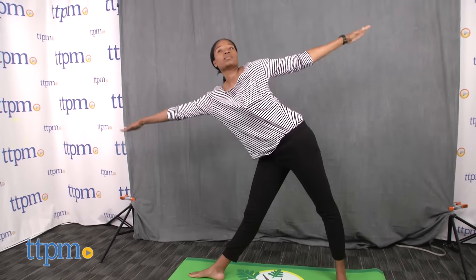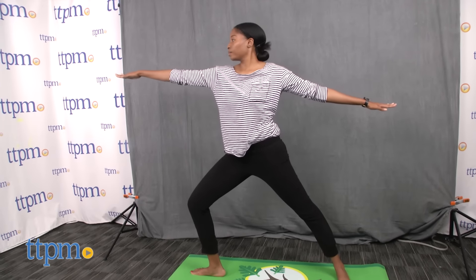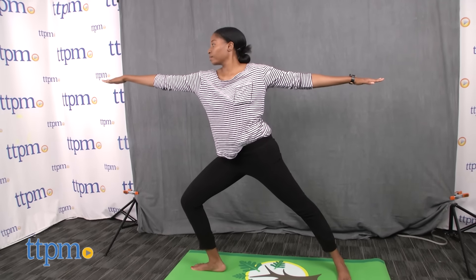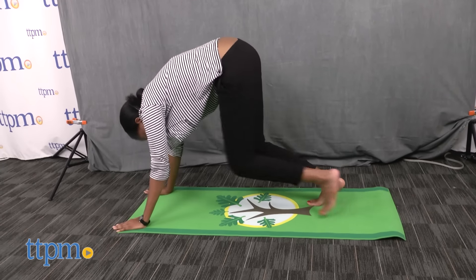The mat is lightweight with a non-slip grip and cleans easily with soap and water. Yoga helps kids to focus, find balance, and de-stress. It will strengthen their muscles in a safe way and may potentially help improve their athletic endeavors.